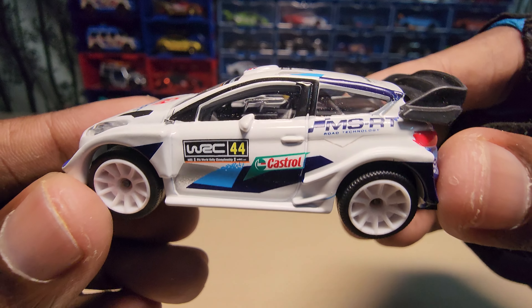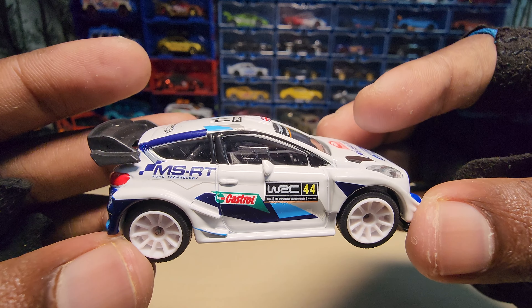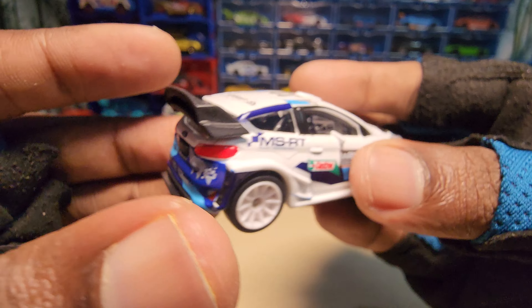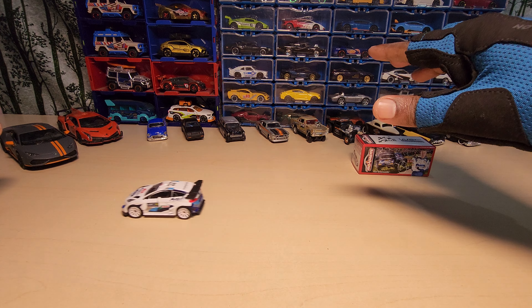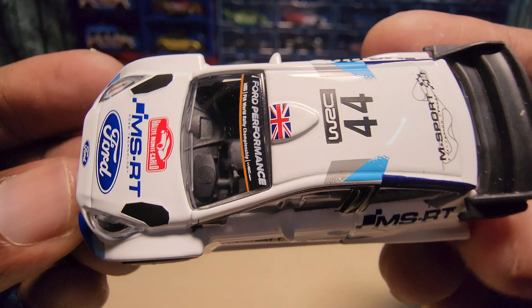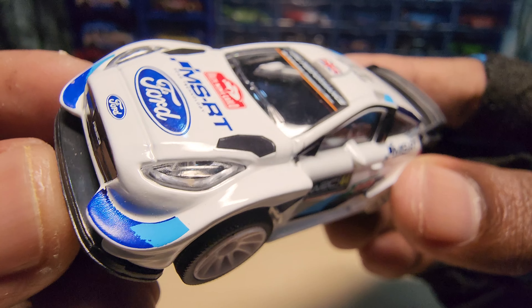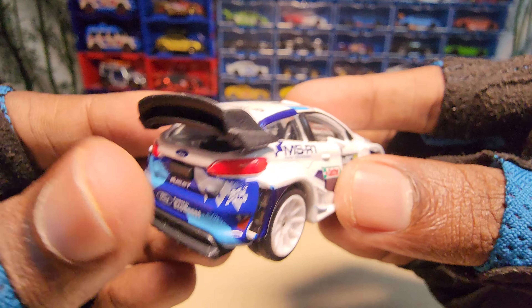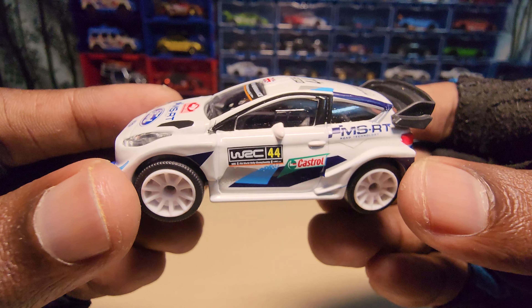Compared to the other two, this does have a suspension, and it rolls really nice and smooth.